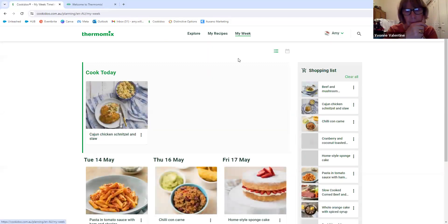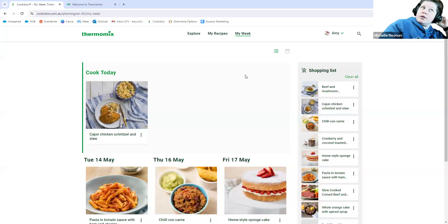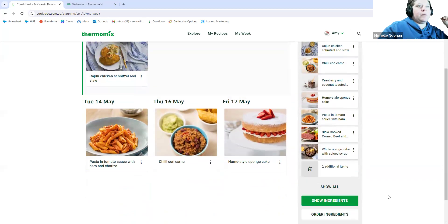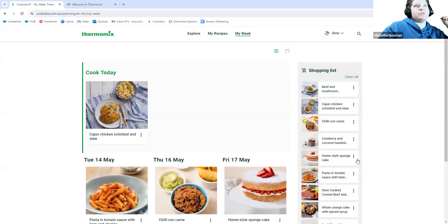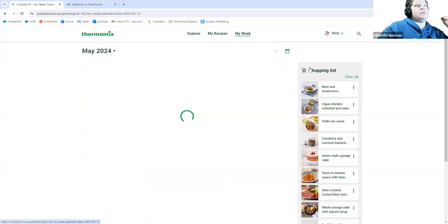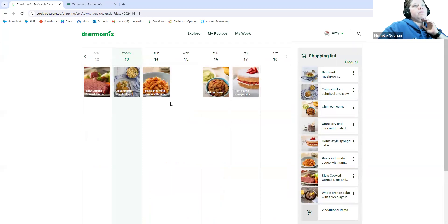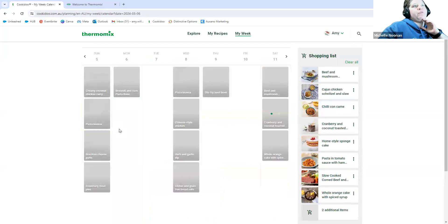I do my meal plan Friday morning and put in everything, then go do my grocery shop that day. You can see over here this is my shopping list — all the different recipes we were making for the week. You can view this two different ways. This is the view I quite like to look at on the computer, and you can go back and forth through it.